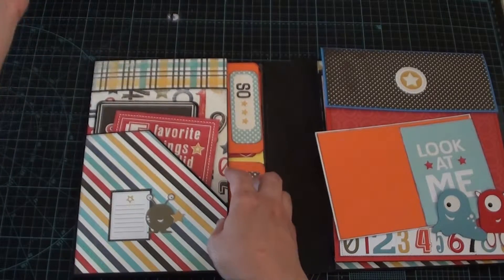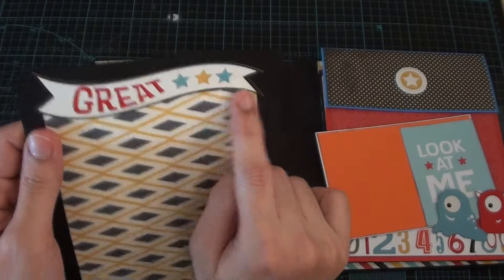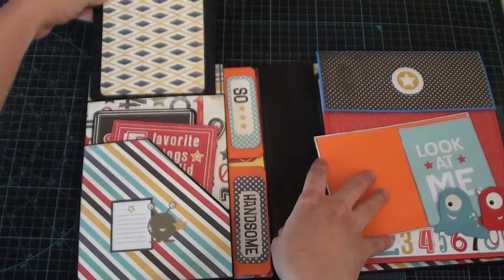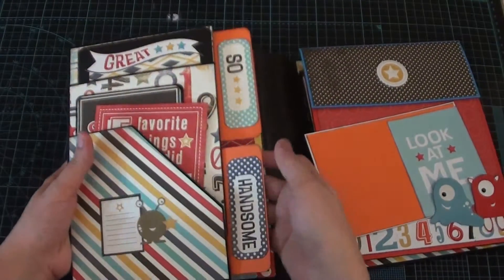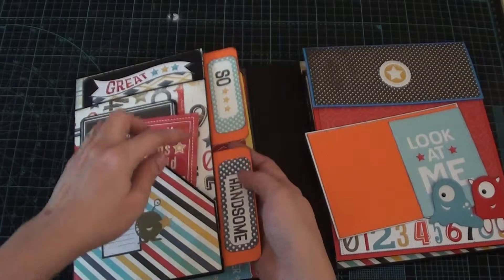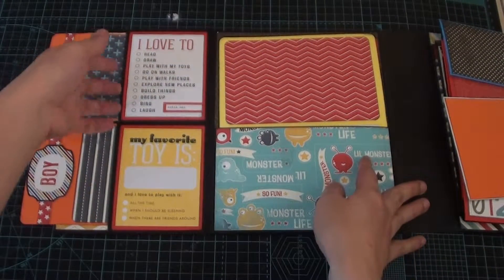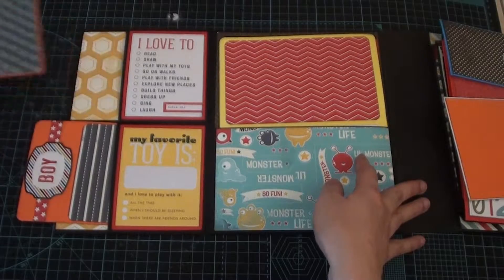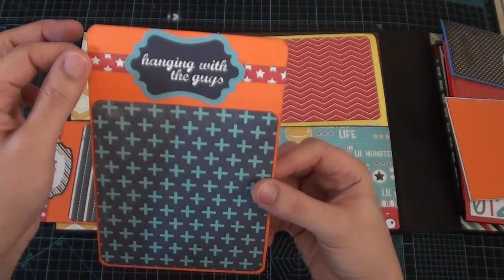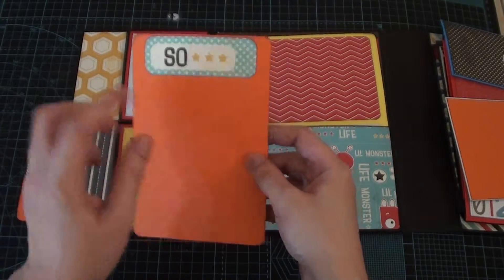There is another photo mat here so you can place a photo, and I just added a sticker. At the back it's just plain so you can add some photos or journal. Here I just got this out from the pocket card — it says 'so handsome.' This one opens up like this and there are two pockets and two tags. I placed a strip of pattern paper under, and here you can place your photo and here also a photo.